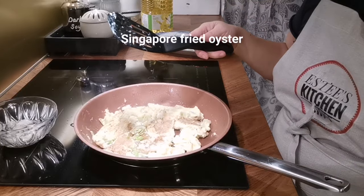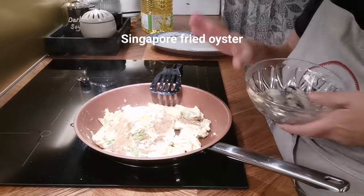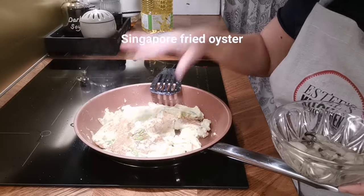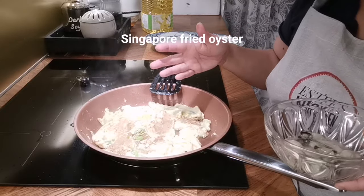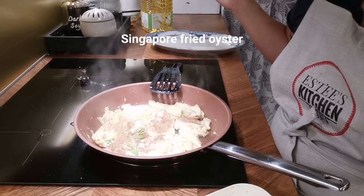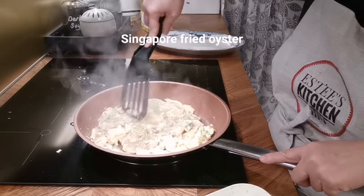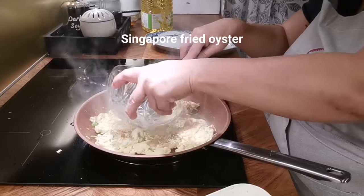Now I'm going to add the oysters, but first I'll speed up the heat a bit because I want it crispy. In Singapore they put a lot of pork lard oil, and a lot of people like it that way, but I feel like if you want to be healthy and keep your figure you want less fat. My version is a healthier version. So now I'm putting the oysters on top.